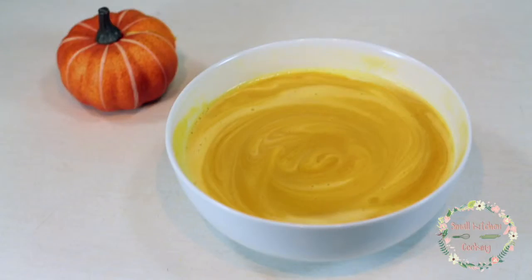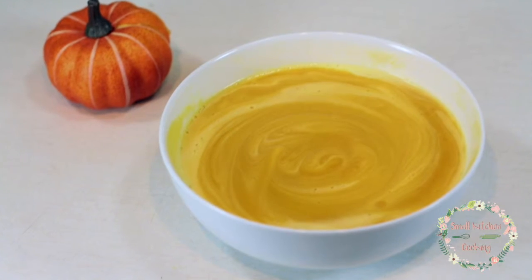Hi everyone! I'm Heather Swift and welcome to My Small Kitchen. I can't believe it's already fall. The days seem to be getting shorter and the nights are getting cooler, so we're gonna kick off fall today with one of my family's favorite recipes: butternut squash soup.